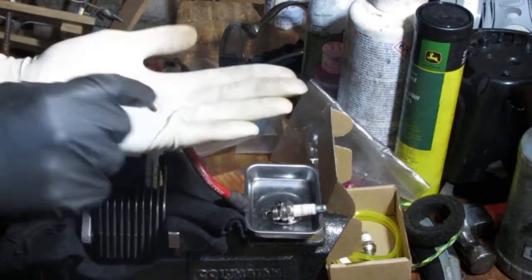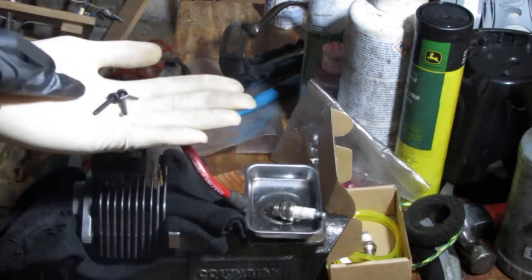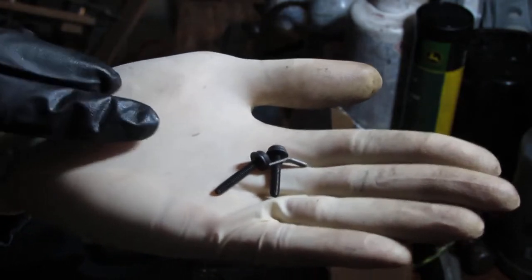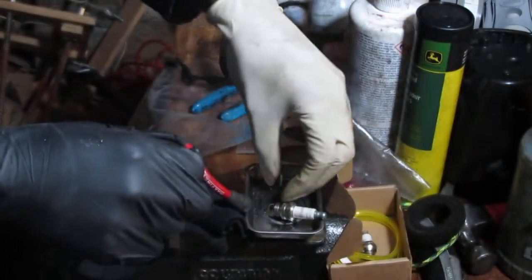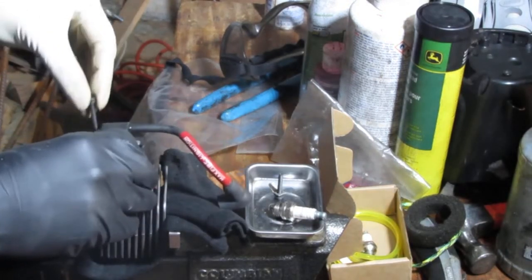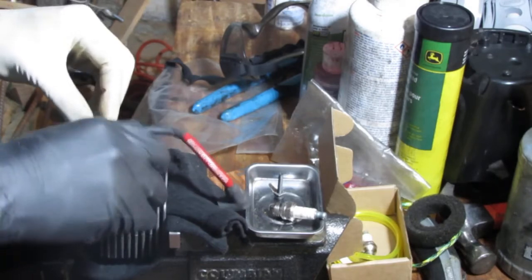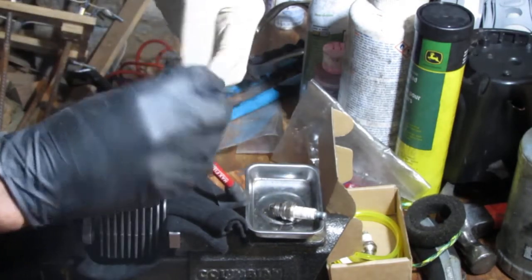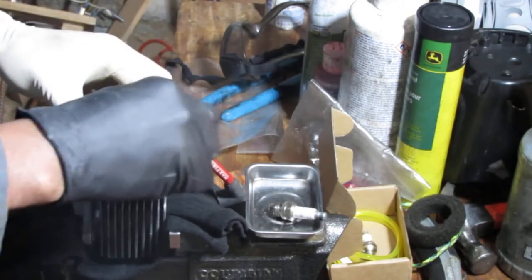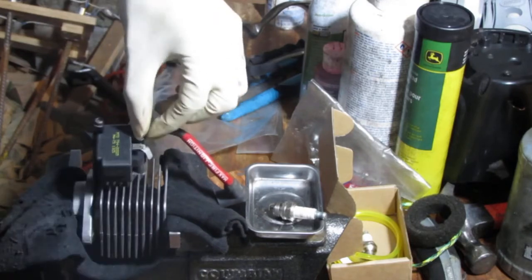This has a stop/kill — a little ground, it grounds out. Remember that? So those two we have to put back for the magneto. This one's for the top there. These are T20 maybe.